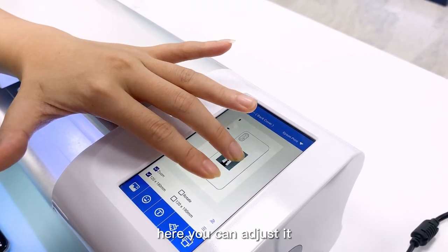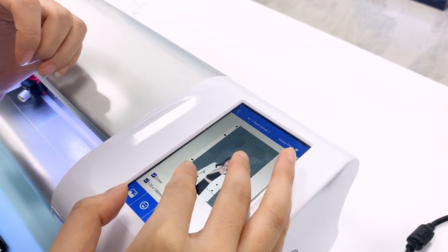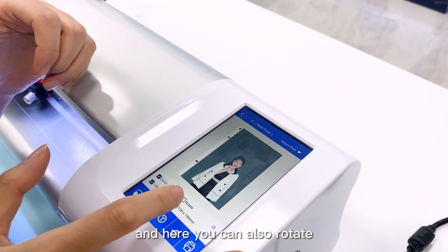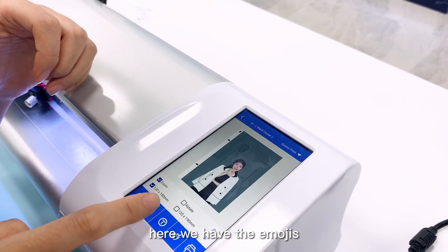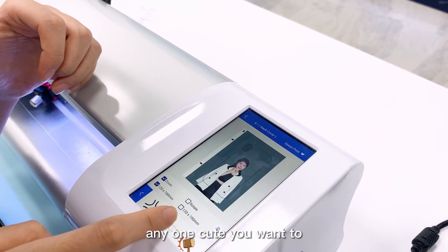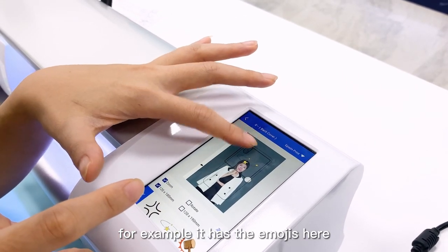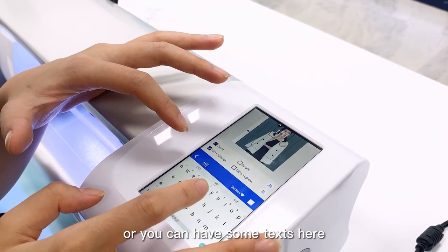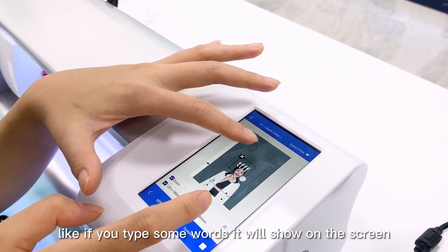You can adjust it to a proper size, and you can also rotate it in any direction if you like. Here we have emojis — you can choose any cute one you want. For example, it has emojis here. Or you can add some text; if you type some words, it will show on the screen also.